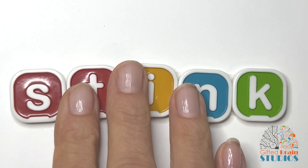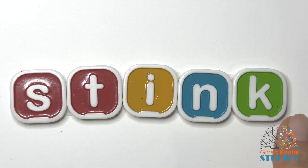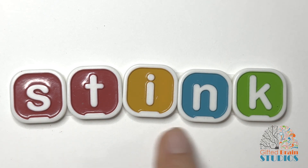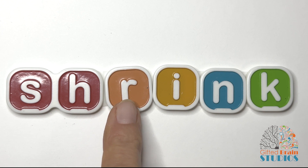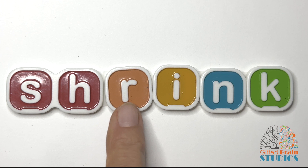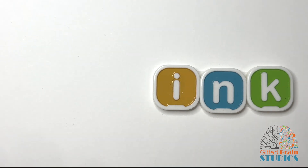Here's another blend for us. Ready? Tap and stretch. Stink. Tap and stretch again. Stink. Say it fast. Stink. And we have a digraph SH that blends with R. Let's tap and stretch that. Are you ready? Shrink. Tap and stretch again. Shrink. Say it fast. Shrink. Oh, I love those little shrinky dinks that you put in the oven and your pictures shrink.